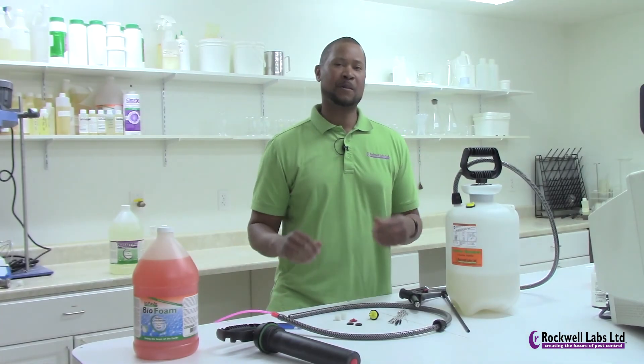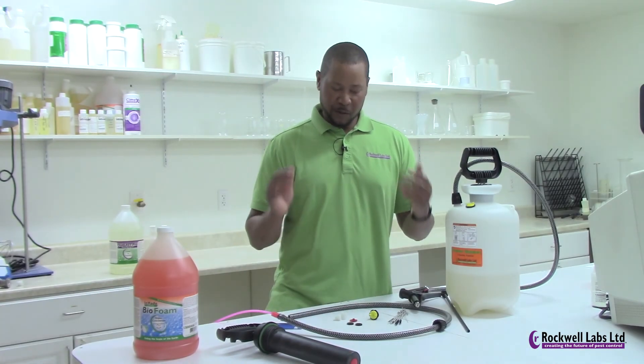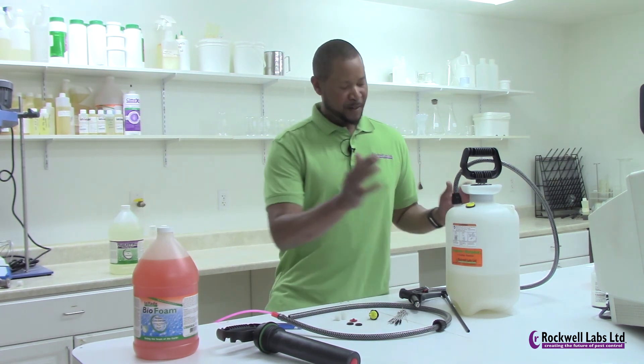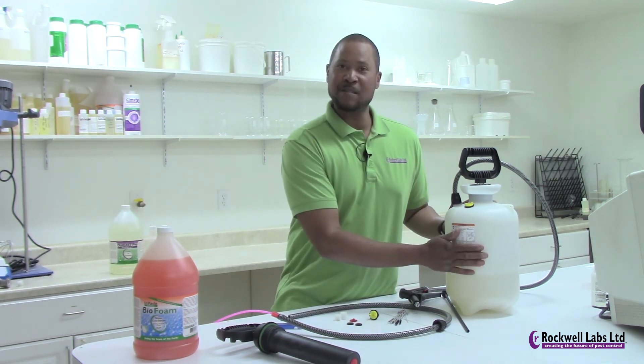Once again, thank you for joining us today. I hope you enjoyed this episode of Rockwell Tech Tips. Go out and purchase the Foamer Simpson — you'll never regret the results that you'll gain.